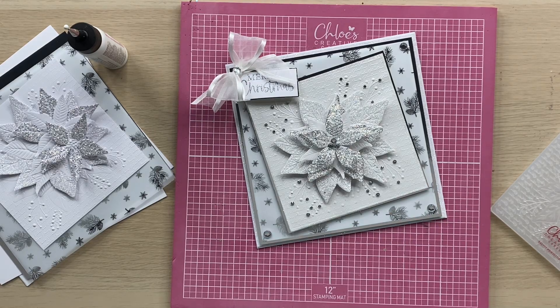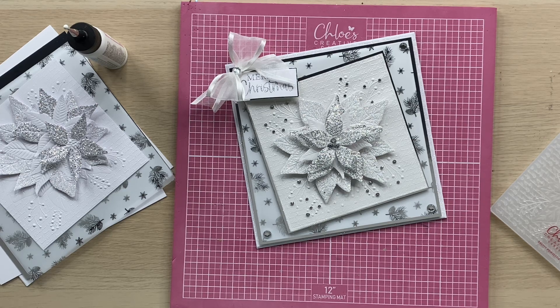Hi everyone, it's Chloe from Chloe's Creative Cards and I'm really excited to be sharing with you today this fabulous project using our Pretty Pond Setter 3D Embossing Folder. These embossing folders are fantastic for creating quick and easy Christmas cards, but I'm going to show you how we can take this to the next level to really layer up those designs to make them look super, super pretty.